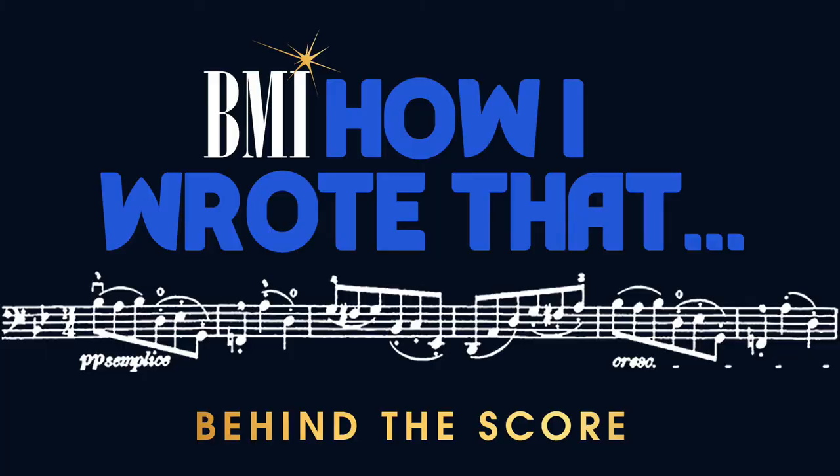I'm Daniele Beshwab and this is BMI's How I Wrote That Behind the Score. I'm going to take you behind the scenes of a string quartet that I wrote, which is the title track of an album, both of which are called Out of the Tunnel, and tell you a little bit about how I put the project together.